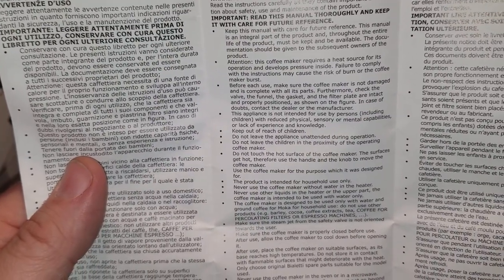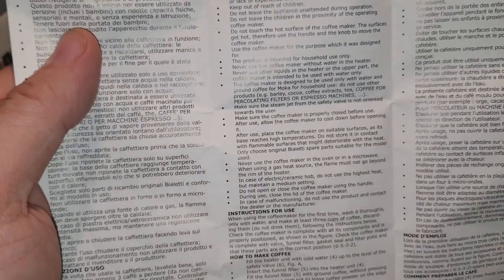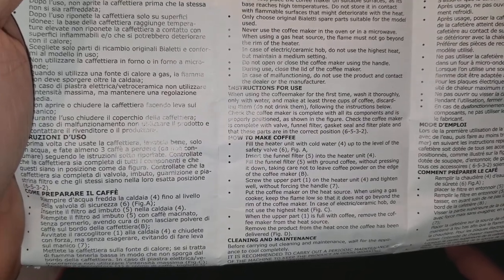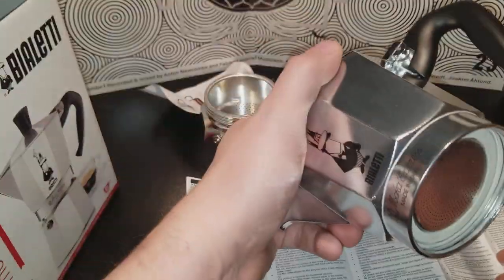The coffee maker requires a heat source before it's used. Make sure the coffee maker is not damaged. Instructions for use — how to make: fill the heater unit with cold water up to the level of the safety valve. Let's look at the safety valve.